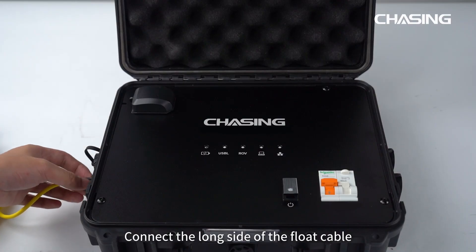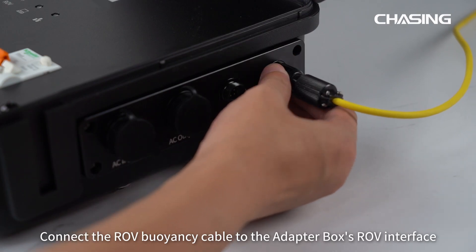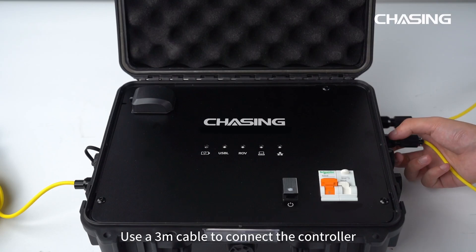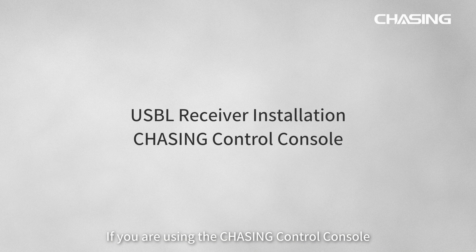If you are using the Chasing Adapter Box, connect the long side of the float cable to the adapter box's USB-L interface. Connect the ROV buoyancy cable to the adapter box's ROV interface. Use a 3-meter cable to connect the controller to the adapter box's controller interface. This completes the installation of the USB-L receiver.